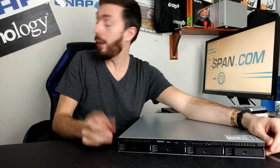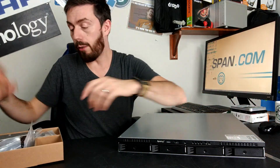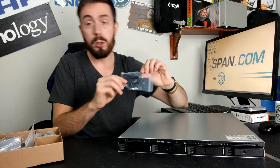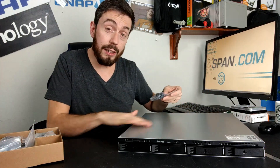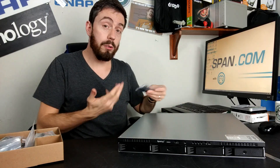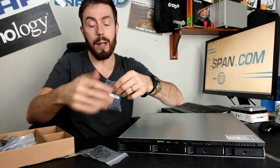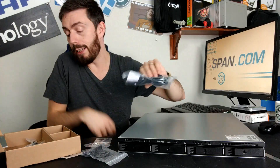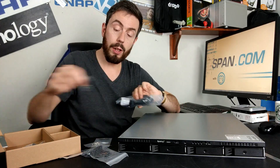We've got LEDs built into the top of the device giving us real-time information about access, network activity, and system health, which is always a bonus. The trays themselves are lockable, with the whole device even having an accessory box which allows you to attach handles to the front of the device. So if you are going to use a sliding rack mount rail, you can take advantage of that — screws for those rails, screws for the hard drives and SSD media, a power connector, and keys for those trays.